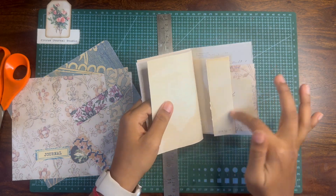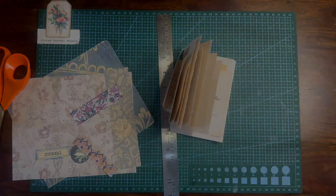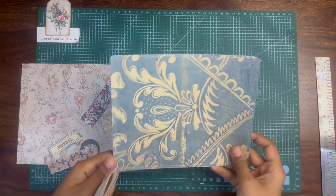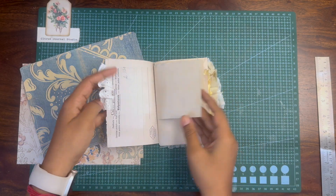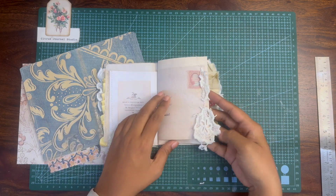I wanted to add some fabric and ribbons to the corners of the pages to give this journal a little bit more of a shabby look. As you can see, I've added some lace fabric, linen, and ribbons to the corners of the pages.